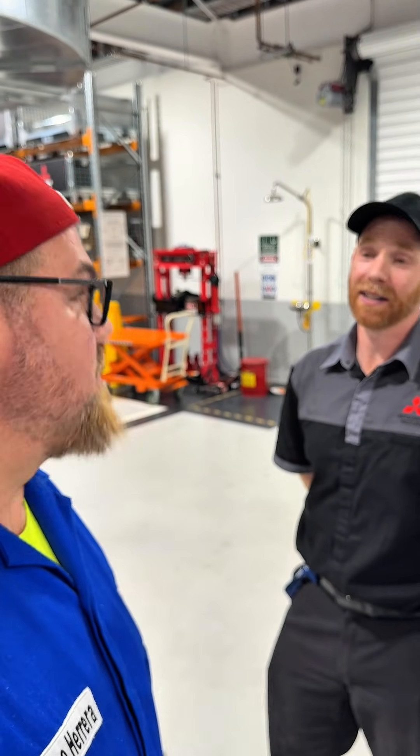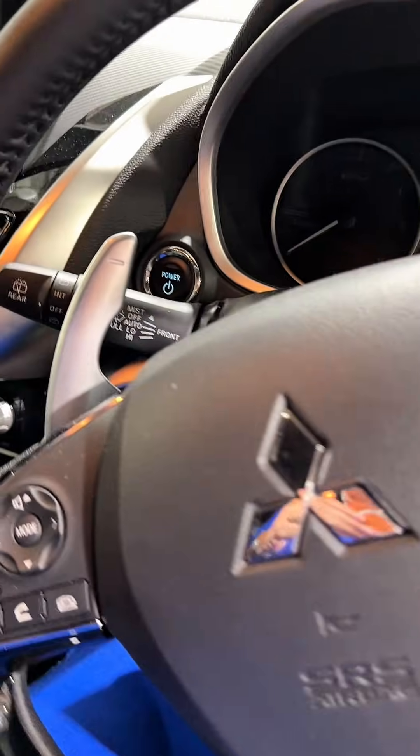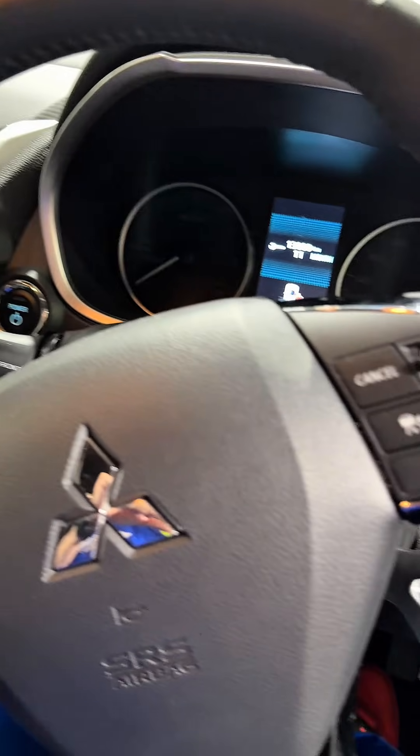Between the Eclipse Cross and the Outlander, the honest recommendation for someone bigger is the Outlander, without a doubt. The Eclipse Cross plug-in hybrid uses the same transmission, including paddle shifters to control B-mode regenerative braking on descents, giving a greater charging rate. With the most reliable transmission technology, I'm extremely satisfied with the Mitsubishi plug-in hybrid. I'll be here in Australia sharing more information — stick around for more, and don't forget to subscribe.